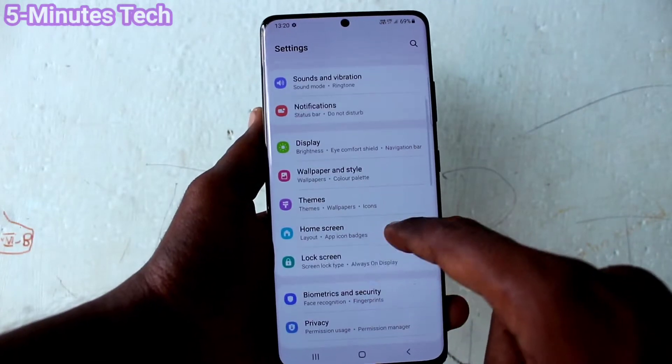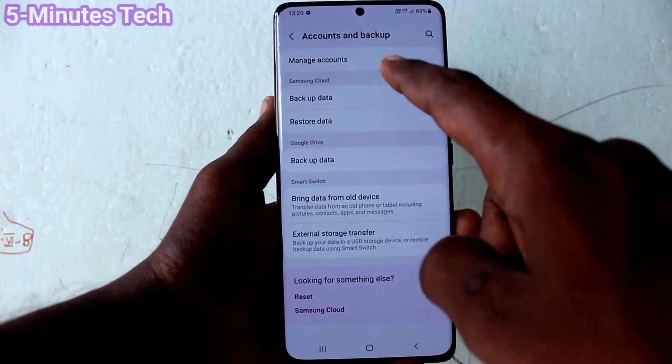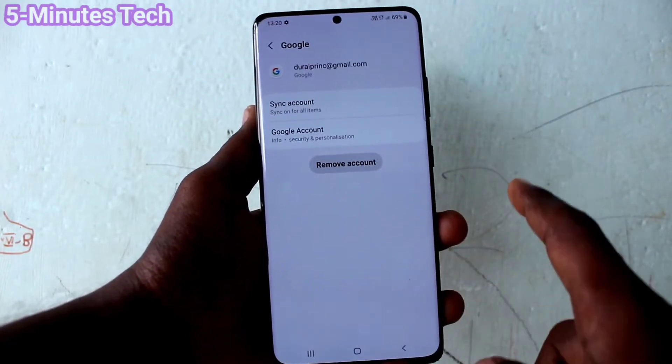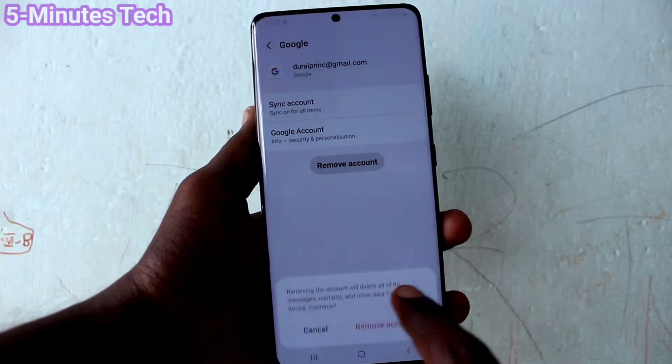First of all, go to the Settings of your phone and click on Accounts and Backup. Click on Manage Accounts, and then click on the email ID that you have associated with your phone. Then click on Remove Account.